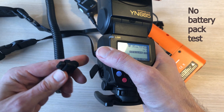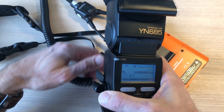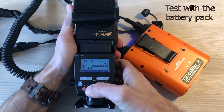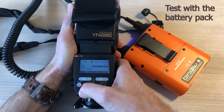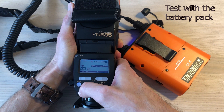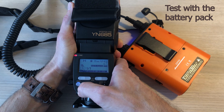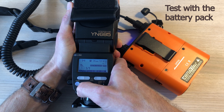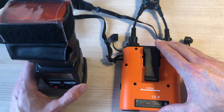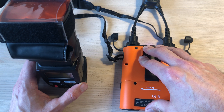Now let me try with the battery pack installed — same test. One, two — one, one. Yeah, I think it's quite evident that this is much much faster. Wow, this is impressive! So I think we can safely conclude that the objective to have faster recycle time is certainly achieved here.